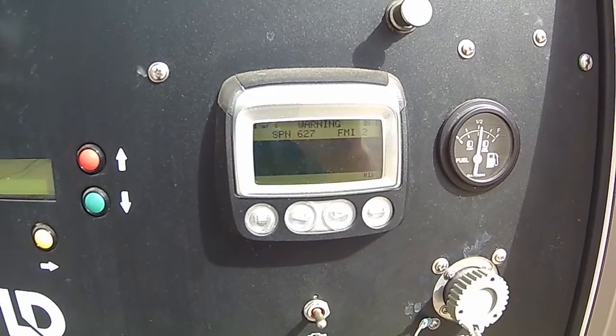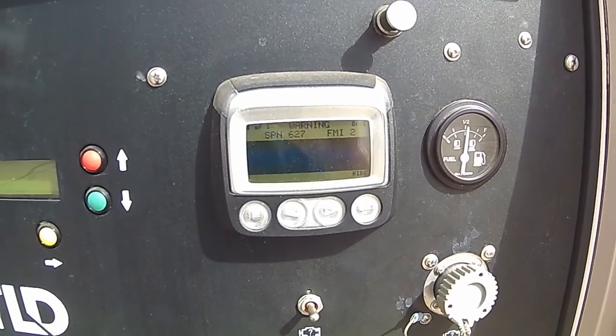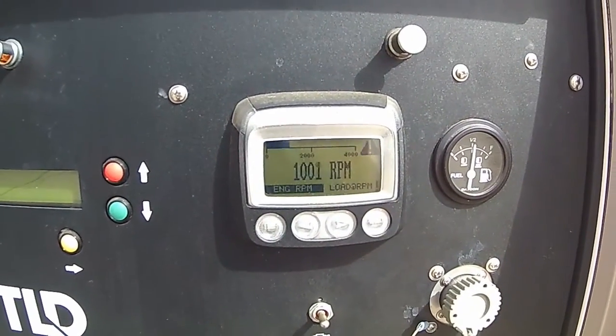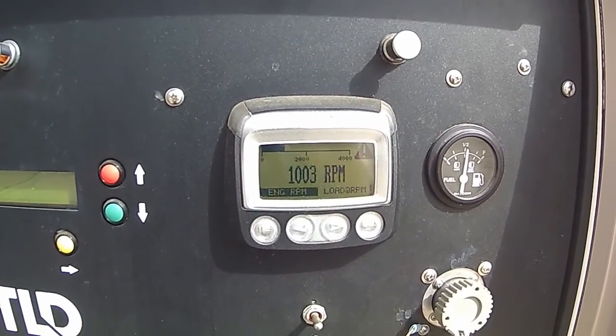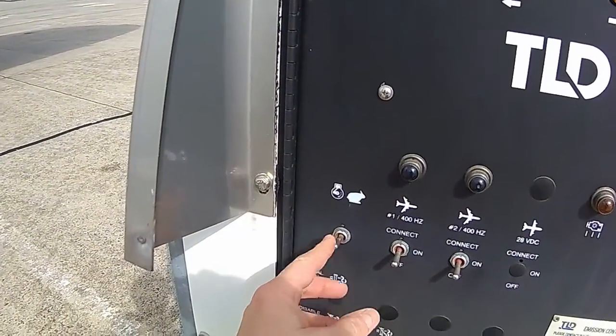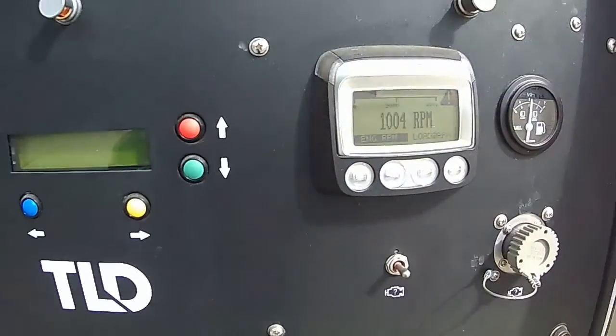It starts up and idles. Then we're going to increase the RPM to its load rating — click it up with that one.